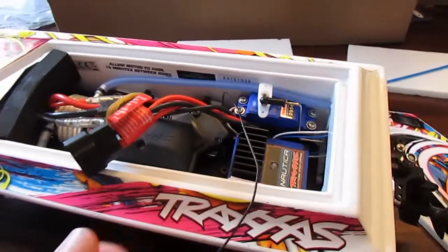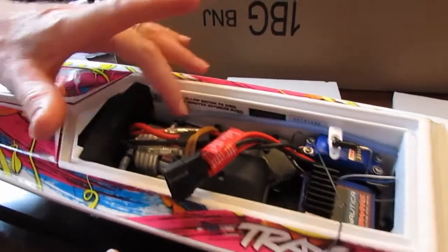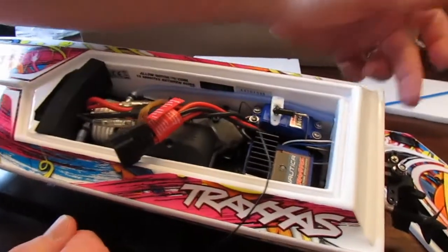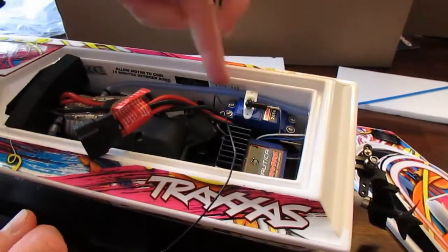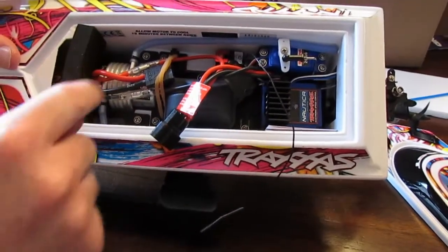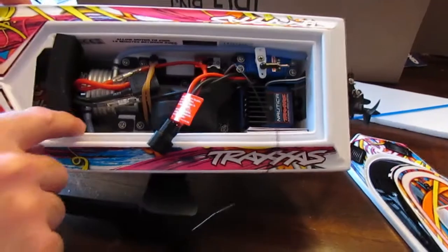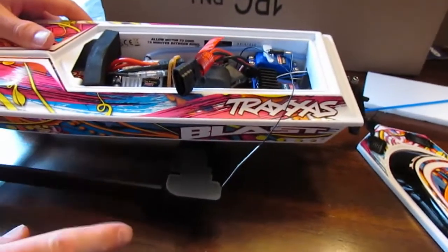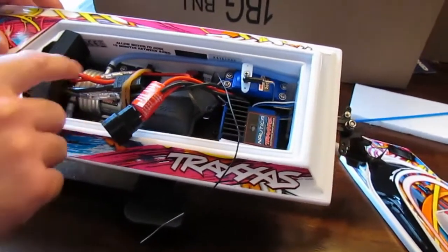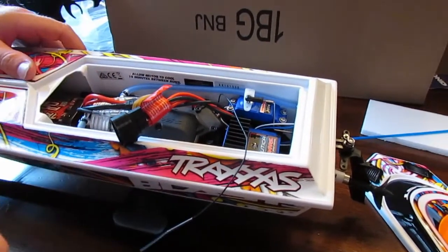There we go — that looks awesome on the inside. One cool thing about this motor is it's water-cooled. You can see this line right here — there's actually an intake in the back that sucks water in. There's a coil that goes around the motor to keep cold water around it, and then there's your outlet for your water which dumps it right back out the side. That is a really neat, really cool feature to help keep your motor nice and cool. And there's the battery inside.